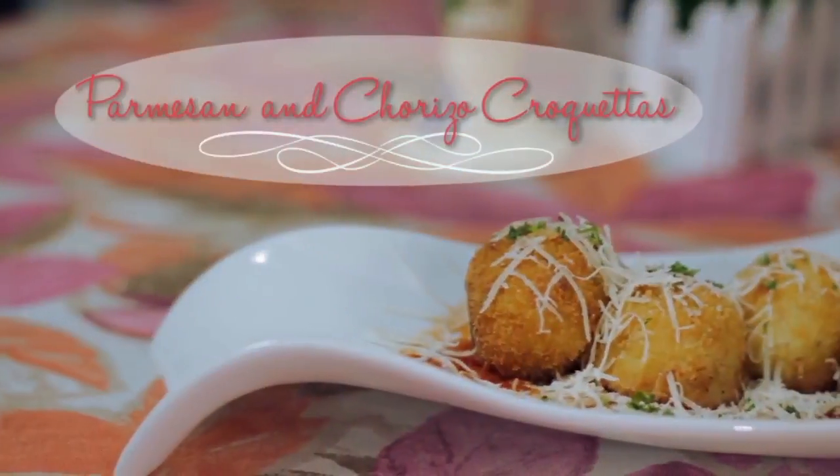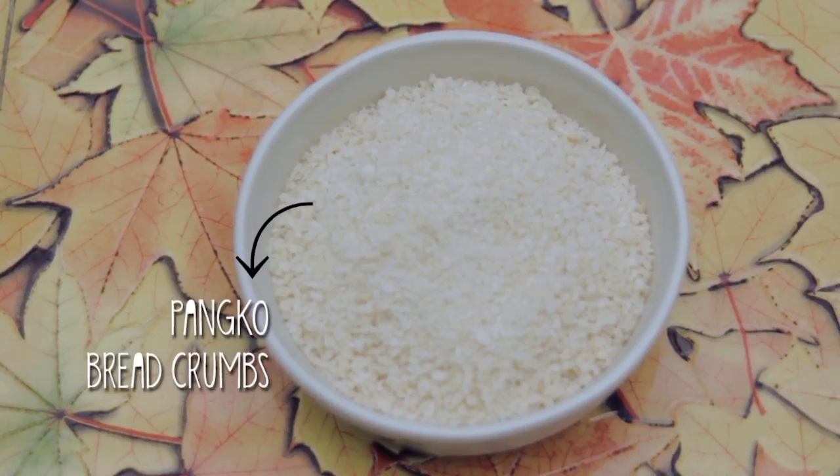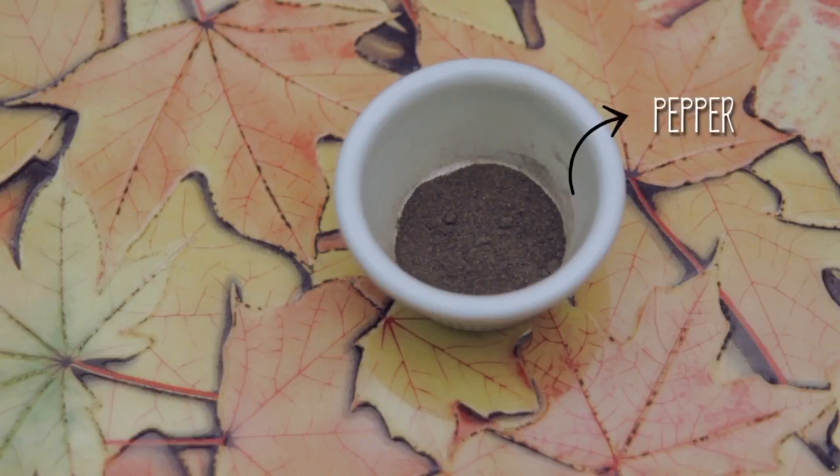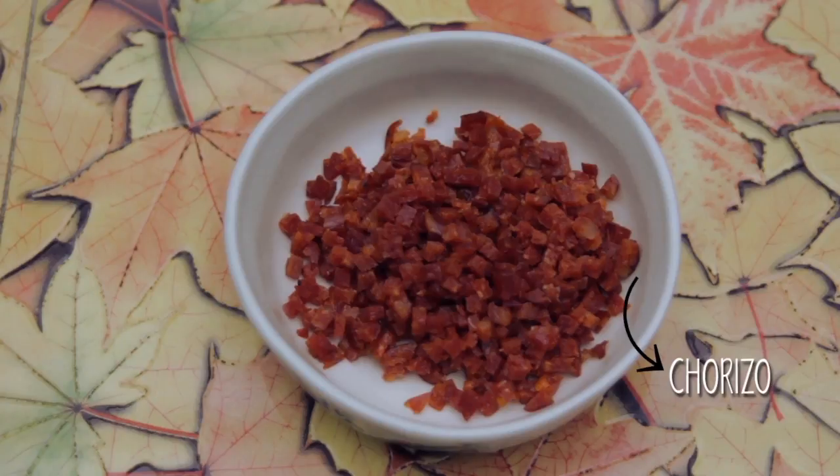Speaking of favorites, another one was parmesan and chorizo croquetas. For this, we will need flour, breadcrumbs, parmesan cheese, pepper, 4 eggs, potatoes, and chorizo — cooked and diced.